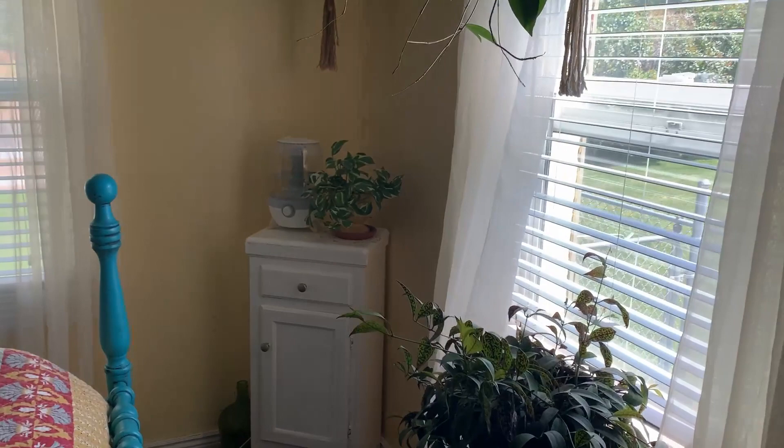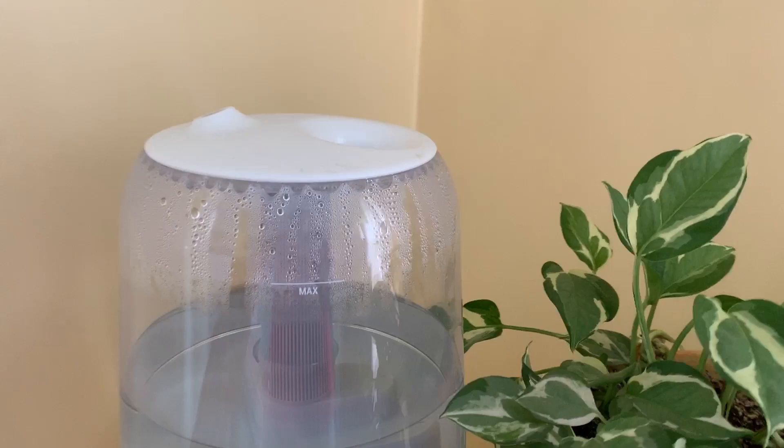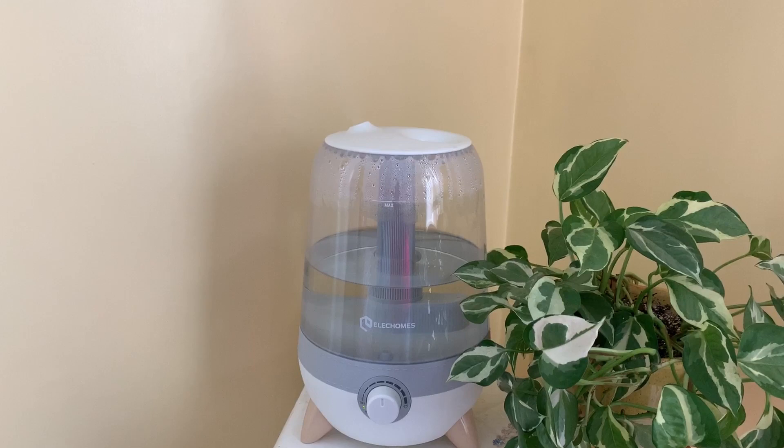Speaking of humidity, I wanted to show you something I just got. We got a Levoit humidifier — I've actually got three now. I had one in my bedroom but I moved it out to the sunroom for days when it wasn't staying humid enough. We really missed having one in the bedroom, so we got this smaller one. I love it — I might like this one even better than the big ones. You do have to fill it more often, about every 12 hours on the medium setting, but we keep it running constantly.